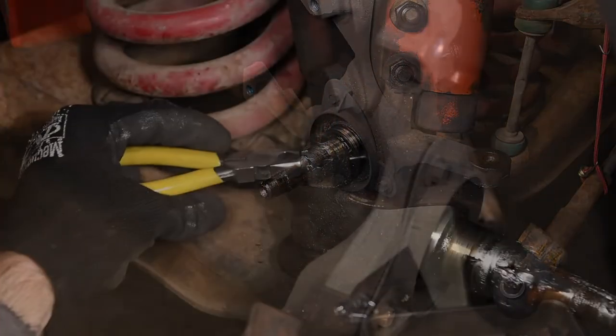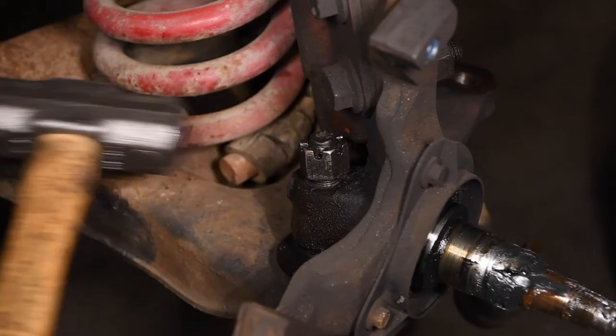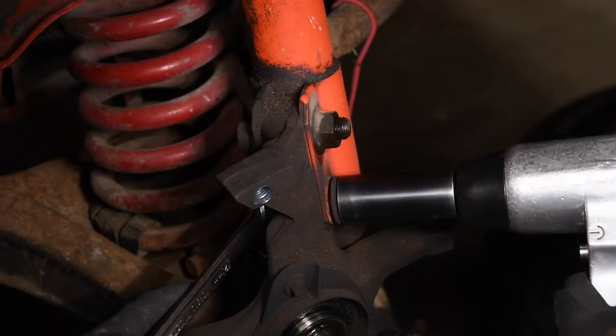With the rotor out of the way, we removed the ball joint pin and castle nut a few turns. We whacked the boss on the spindle so that the coil spring pressure could help break the ball joint free. Next, we removed the strut bolts.